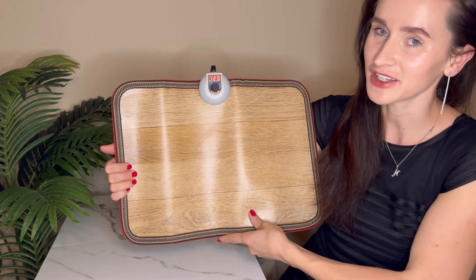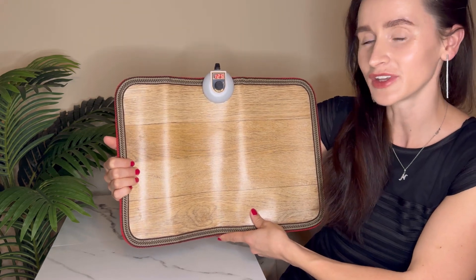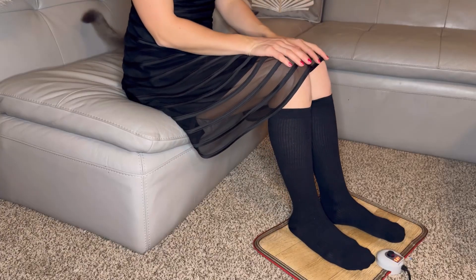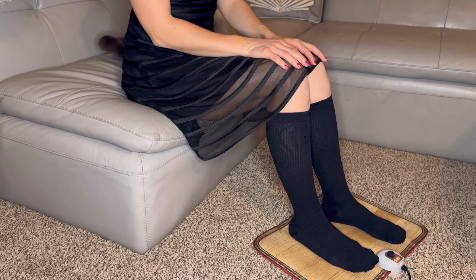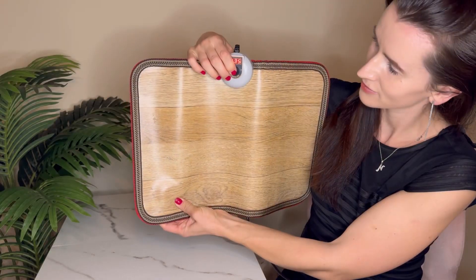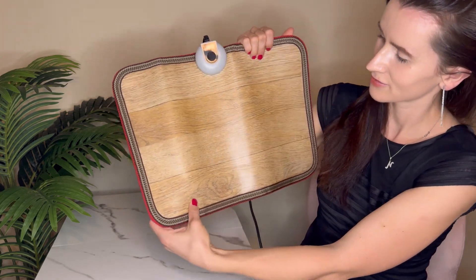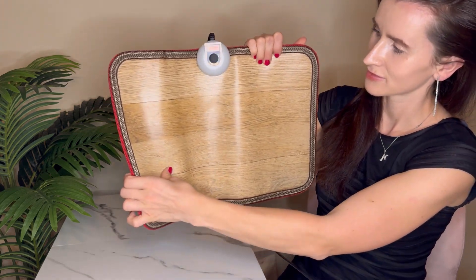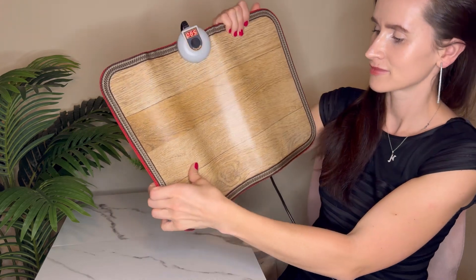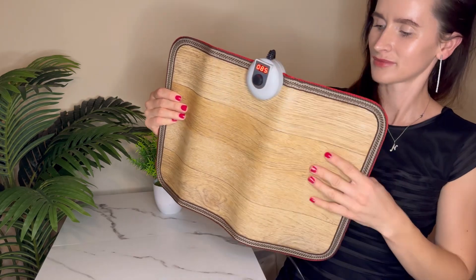Hello shoppers, today we are checking this electric heated floor mat with adjustable heat levels. Experience ultimate comfort with this innovative technology that quickly transfers heat to your feet without the need to take off your shoes or slippers. With the power of 55 watts and voltage protection, it is safe and energy saving.